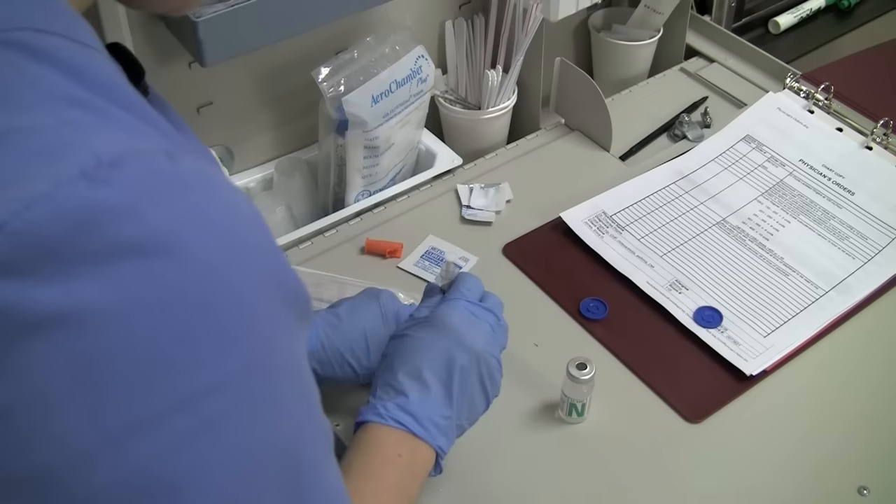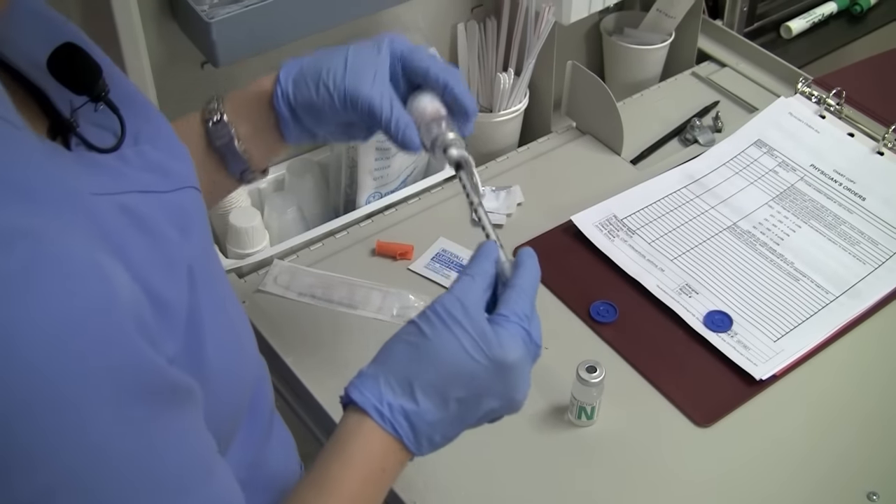Inject 10 units of air into the regular insulin vial and promptly withdraw 10 units of regular insulin.